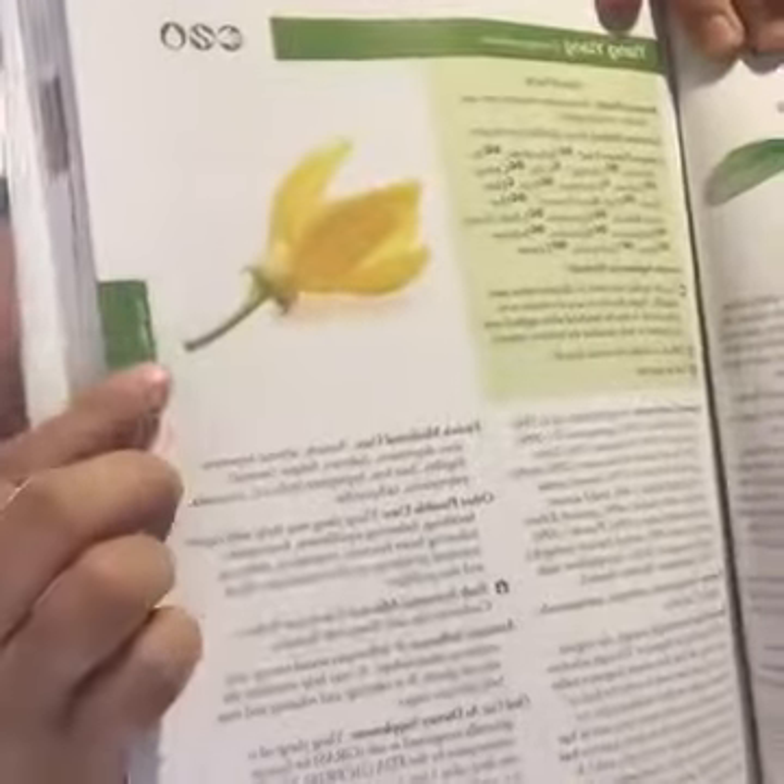The Happy Place recipe calls for three drops of ylang ylang, four drops of orange, and three drops of lavender. Ylang ylang is actually common in the southern Philippines where I'm from — I love that I can have its properties here. According to the Modern Essentials book, ylang ylang has anti-depressant, antiseptic, antispasmodic, sedative, and tonic properties. No wonder it's in the Happy Place recipe!